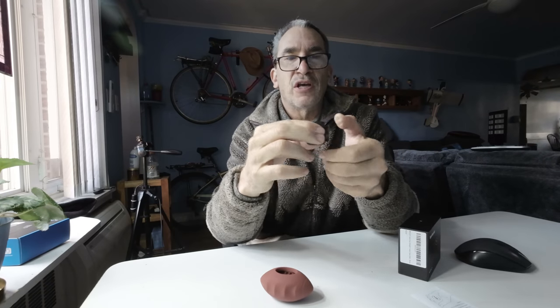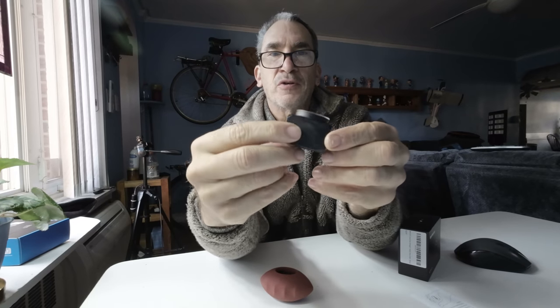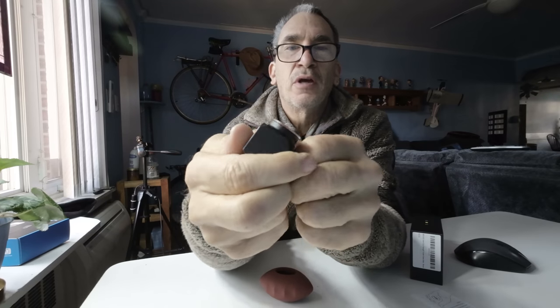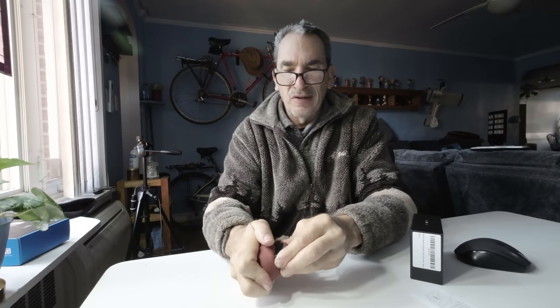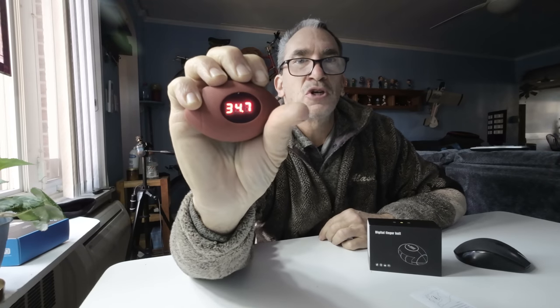You can clean it with water — it's IP rated to a certain extent. You can see it is fully enclosed, so there are no batteries to change. If you squeeze real hard, you can go over a hundred pounds. Make sure you squeeze it inside the actual case where it belongs. This is the digital finger ball — it's meant to strengthen your hands. Hold it down for that amount of time and it shows the pounds.